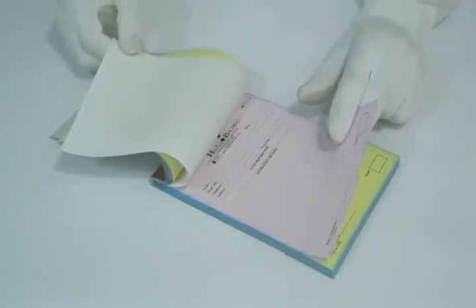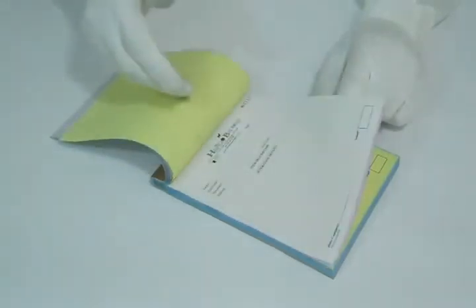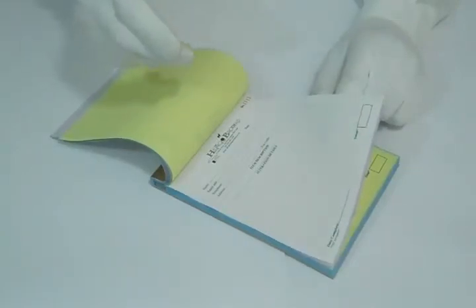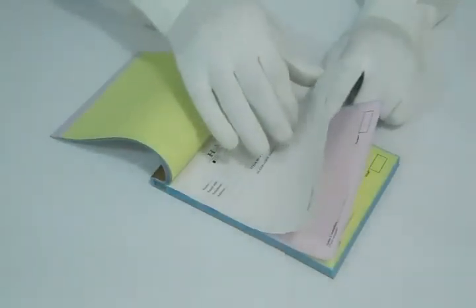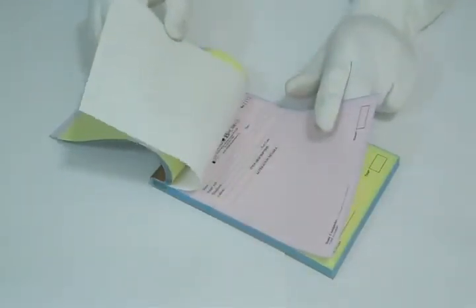You can have it in any size or shape according to your requirement. You can have it bound in pad or book format, with perforation, with sequential numbering. You can also have full color printing on the first part only.